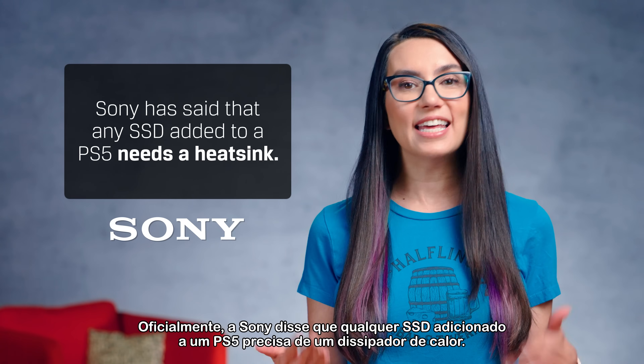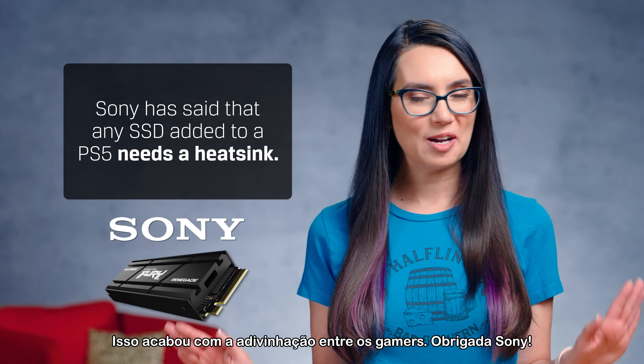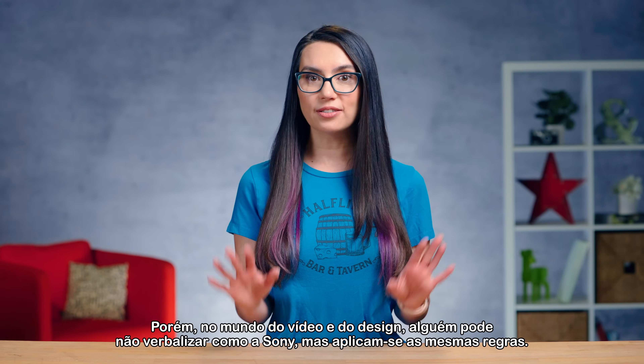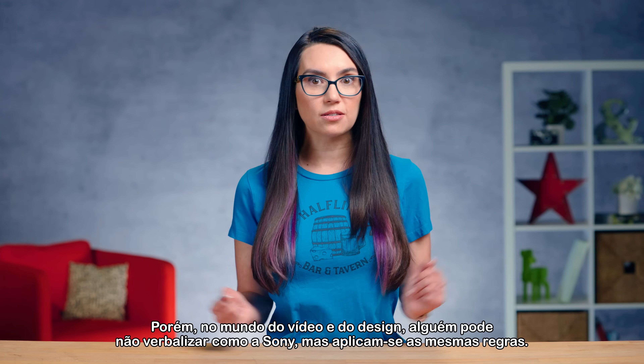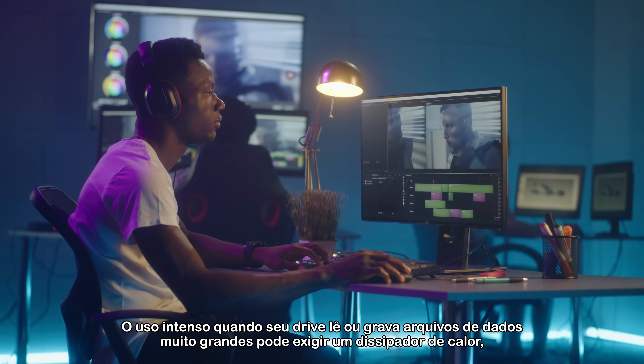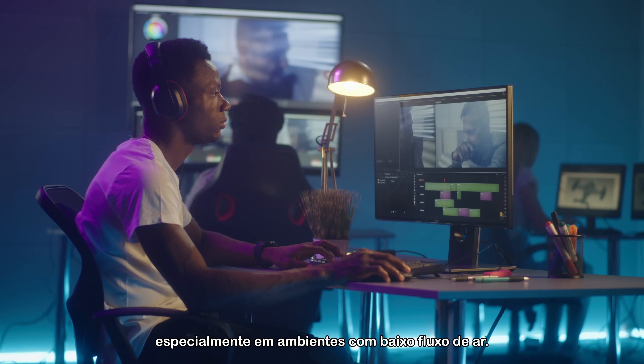Officially, Sony has said that any SSD added to a PS5 needs a heatsink. This eliminated the guesswork among gamers — thanks, Sony! Now, in the video and design world, someone may not be as vocal as Sony, but the same rules apply. Intense usage when your drive reads or writes very large data files may require a heatsink, especially in environments with low airflow.